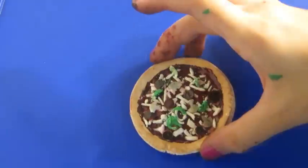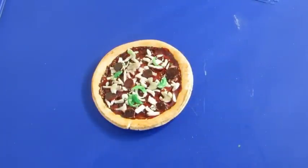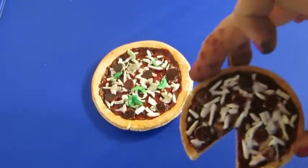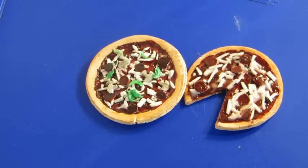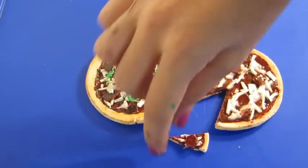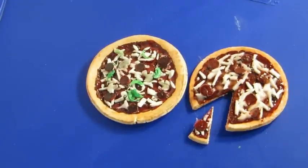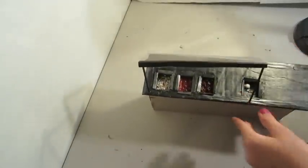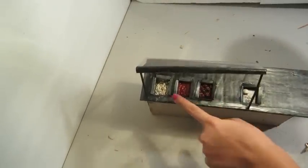Then I just added on the cheese, the mushrooms, and the peppers — the mushrooms I just used gray chalk pastels and shaded them with. The other one I made just a pepperoni pizza with the little slice. And we are done with the pizzas! I'm just taking this little container we made in the pizza kitchen and filling up the little containers with the extra toppings.